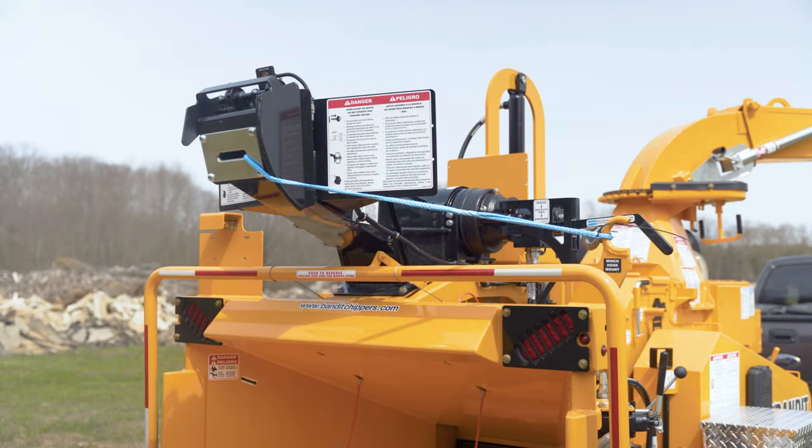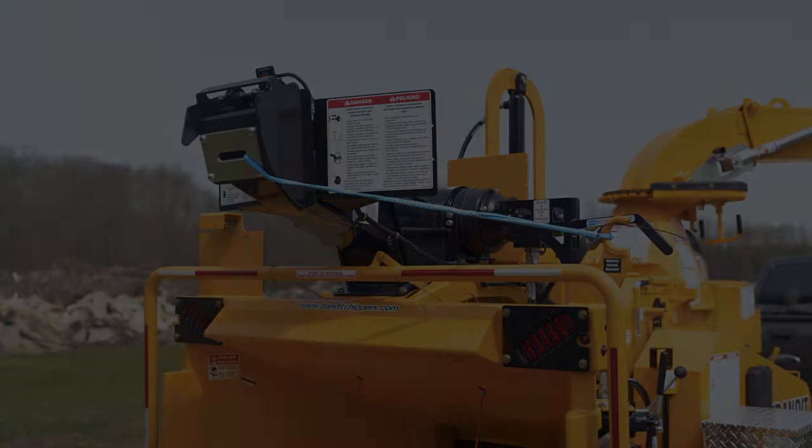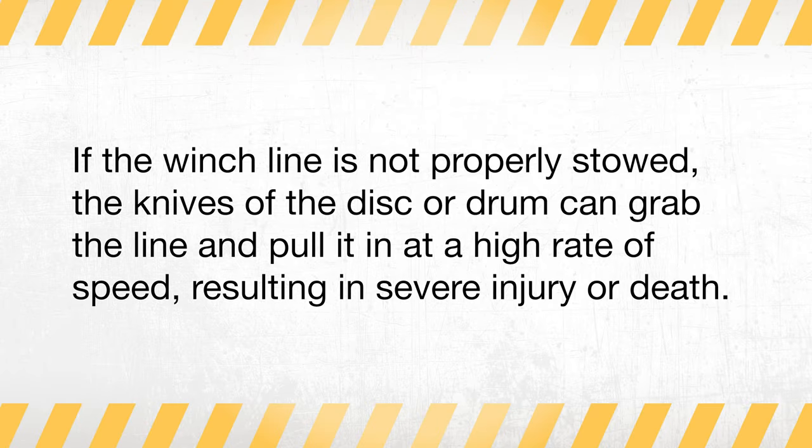The winch line must always be stowed before chipping material. Properly stowing the winch line will eliminate the chances of the line accidentally being fed into the chipper. If the winch line is not properly stowed, the knives of the disc or drum can grab the line and pull it in at a high rate of speed, resulting in severe injury or death.